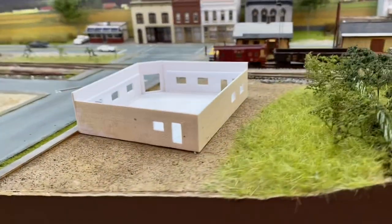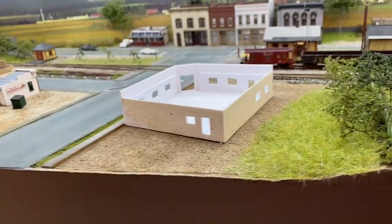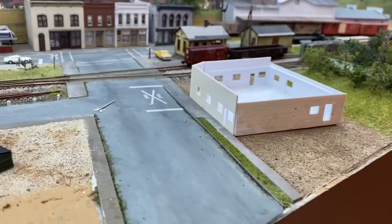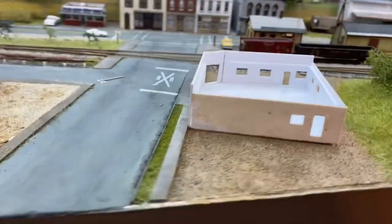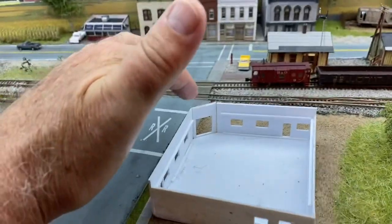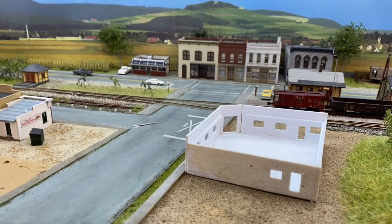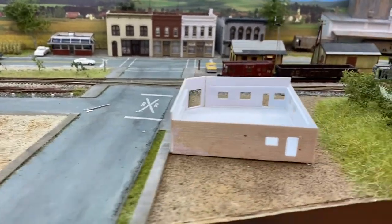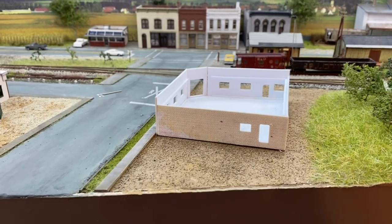I've got all the walls laminated and the windows are trimmed out. The windows all fit into place. The front wall where the door is going to be is just temporarily tacked there so you can see it. I'm going to take that off and show you how to build the glass door.